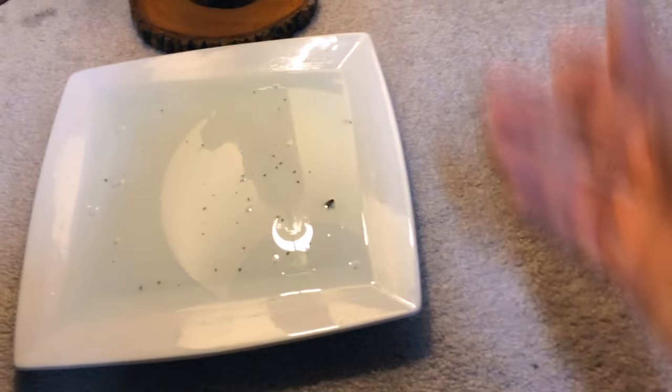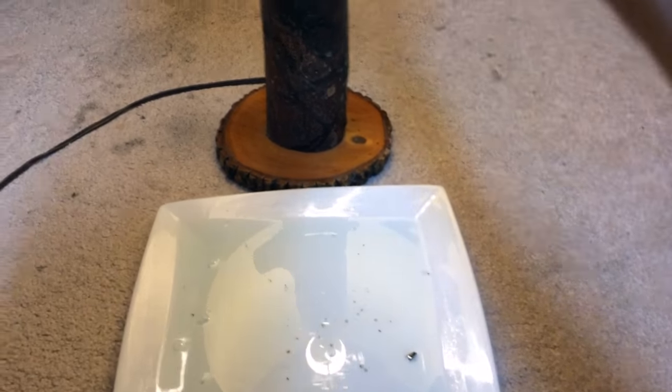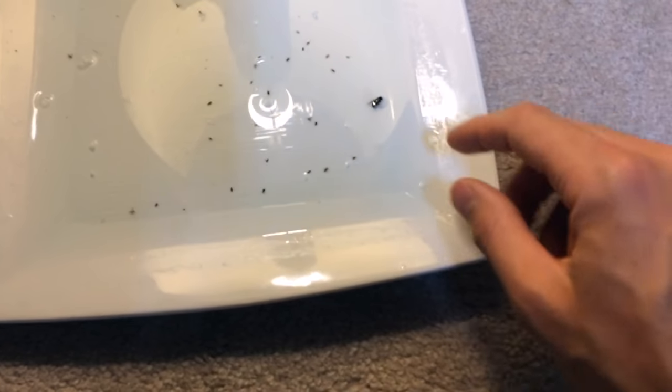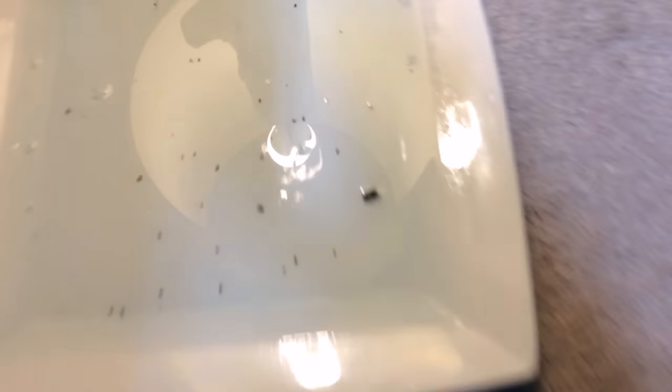The light attracts the fleas — they come towards the light. Leave the light on all night when it's dark all around, and they'll come close to the light and jump in. Because of the dish soap in the water, they go right through the surface and drown.